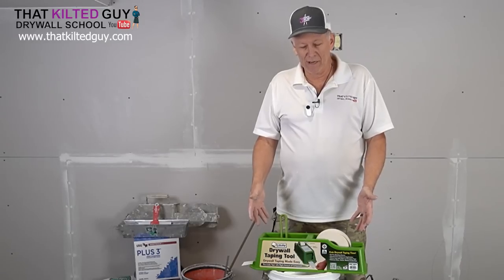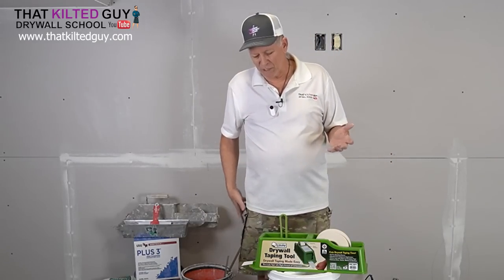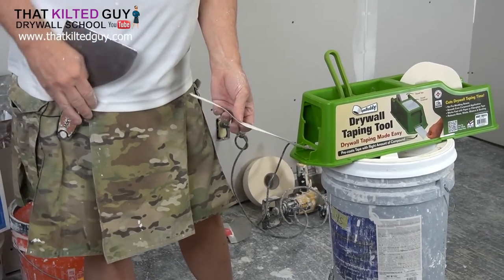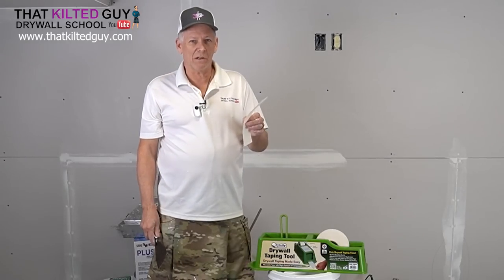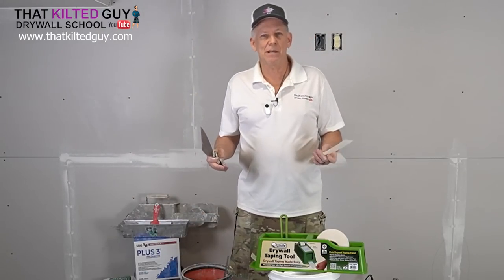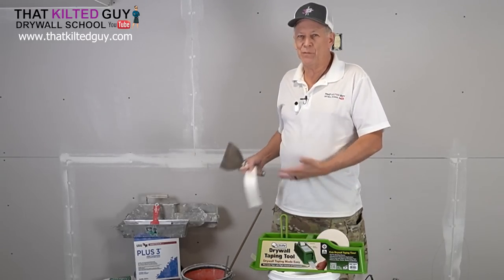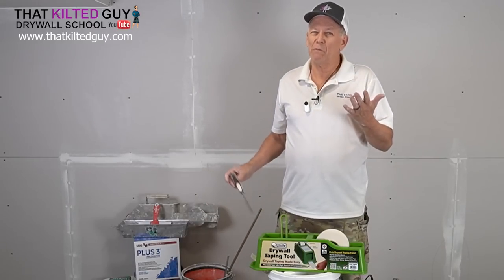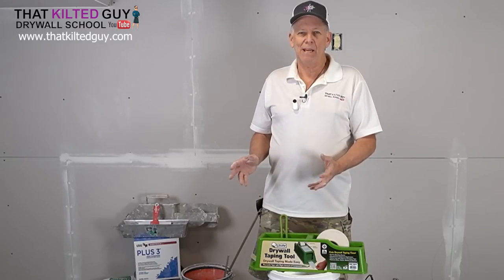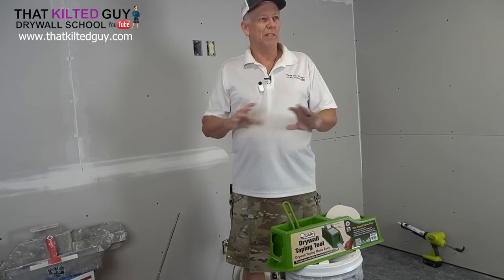It's lightweight and much easier to run than a banjo. It can also be used by two people — you put the mud in, pull out a piece of joint tape, cut it off, and install it on the wall. The next person can walk over and pull out another piece, so you can put on quite a bit with two people. But is it going to be as fast as a banjo or bazooka? No. One drawback is you can only pull out about four to six feet at a time, whereas with a banjo or bazooka you can do continuous runs.